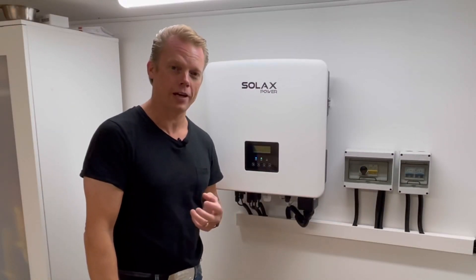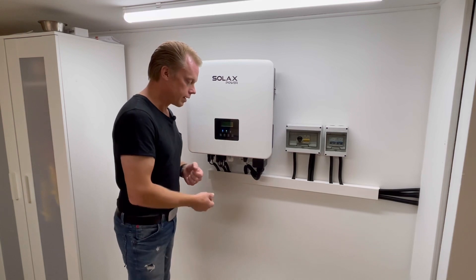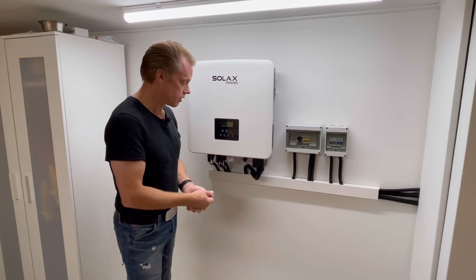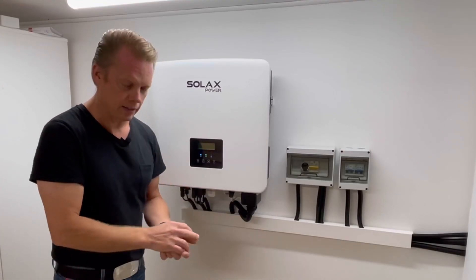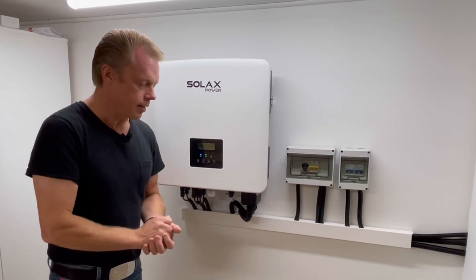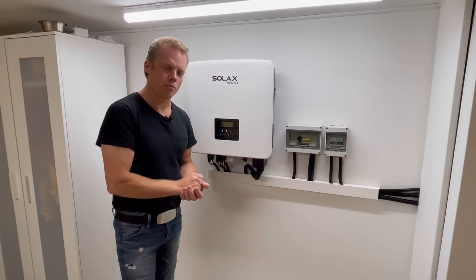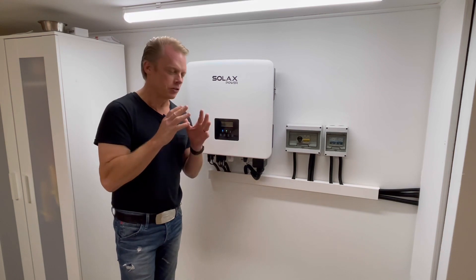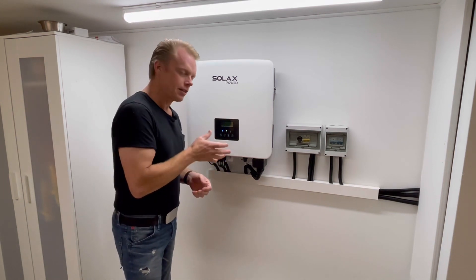He talked to the factory again and came back to me with a new software, which I installed. I must say that installing software on this unit is actually pretty easy — you just have a USB device and do some settings, but we'll take that later. I installed the new software for the third time, went into the menu, and voila, there it was. I was so happy.